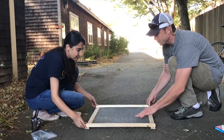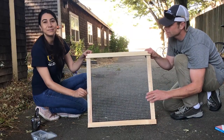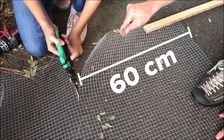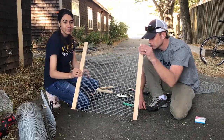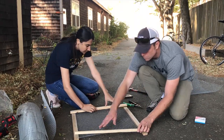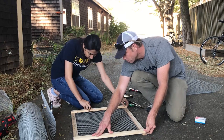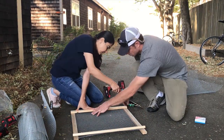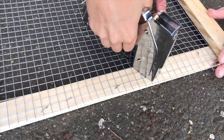Now build trays that will hold fruits and vegetables to dry. Cut food grade mesh screen into 60 cm squares. Then attach two pieces of wood under the mesh opposite each other. Secure two more pieces of wood on top of the mesh on the two remaining sides. Screw the wood corners together and secure mesh to wood with staples.